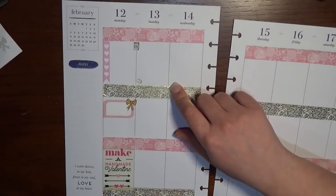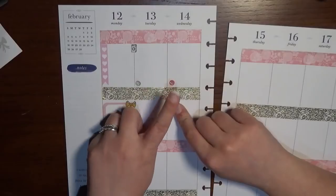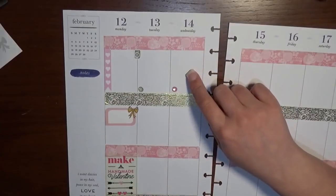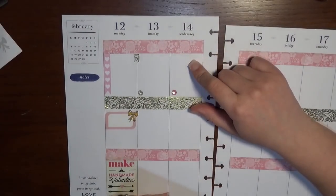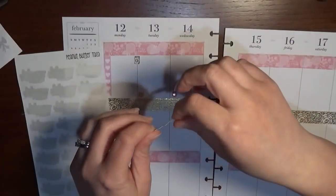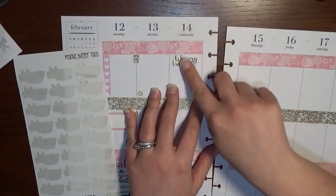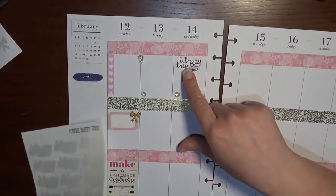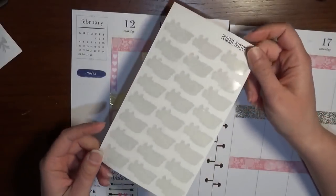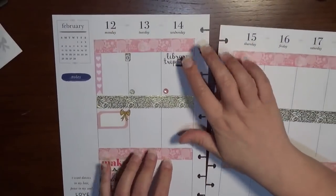Wednesday has a quote of the week, Washy Wednesday, and some regular events. Wednesday mornings my son and I go to the library — if we don't get snowed in, which has happened the last couple of weeks. I'm using my Peanut Butter Taco library trip sticker, and I've actually finished the whole sheet which is really exciting. It doesn't happen often so I'm pretty excited — I'll have to throw that away now.